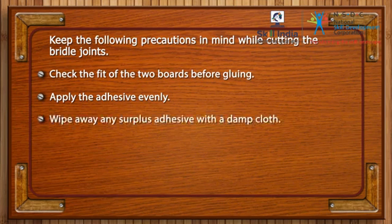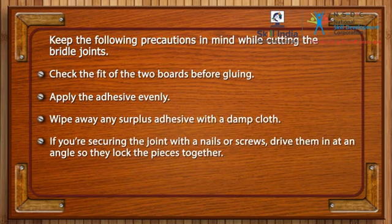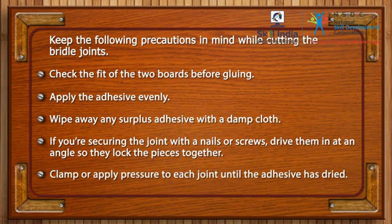Wipe away any surplus adhesive with a damp cloth. If you are securing the joint with nails or screws, drive them in at an angle so they lock the pieces together. Clamp or apply pressure to each joint until the adhesive has dried.